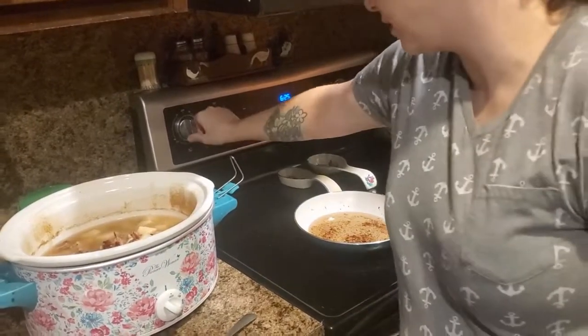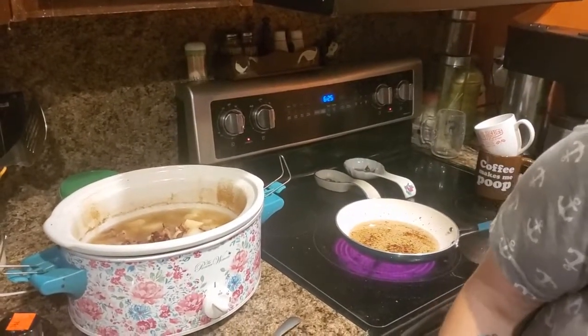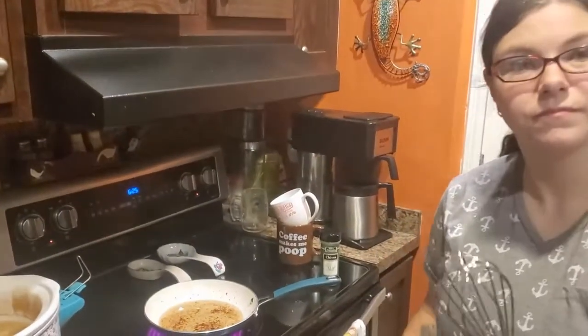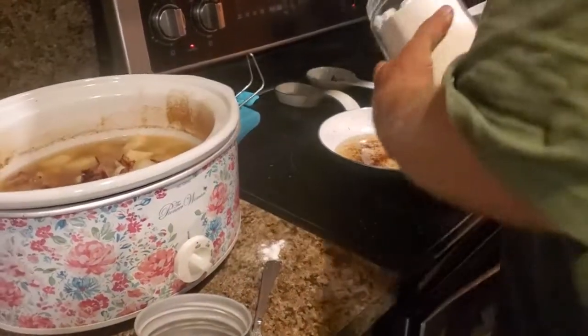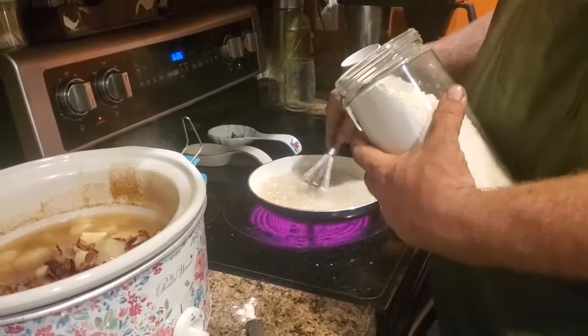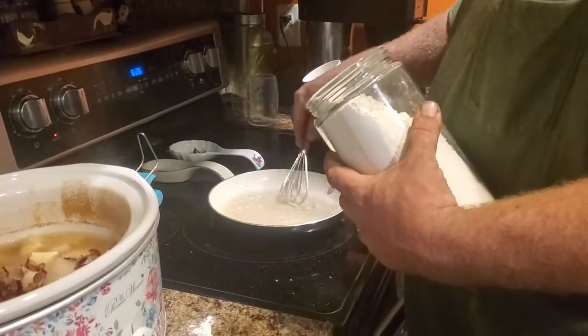I'm going to turn this back on and get a whisk — actually I'm going to let the beard do this part. He's pouring flour into the pan right now, stirring it with the bacon grease. Use your judgment on how thick you want it. He's just whisking the bacon grease and flour together, and then he'll add some milk in a second.